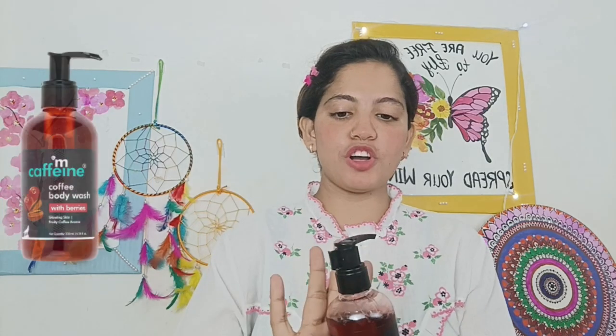Guys, here I have a body wash. I have shared a body wash — I was using it earlier, and now it's done. So I thought I'll try it again. Here I have the body wash, so let's talk about how it works on the skin.